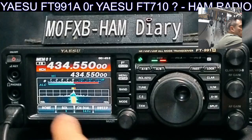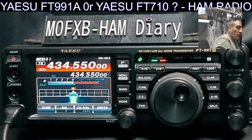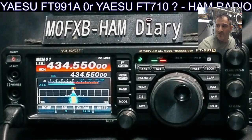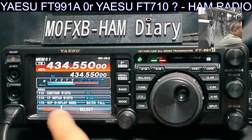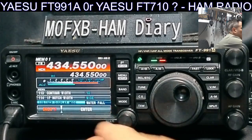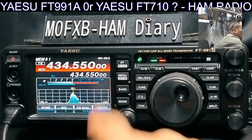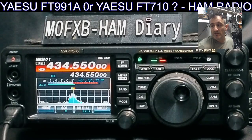If you want to see the waterfall like you're seeing on mine, you have to enable it. Go down to menu — it's quite a long menu — number 115. Press Select and it says Waterfall. If I move away from that it's Spectrum. Press Enter and look — some people prefer that. A lot of HF operators prefer seeing the band activity this way.